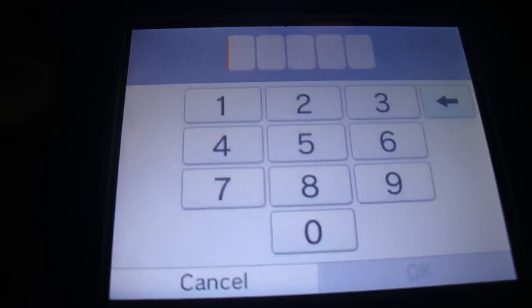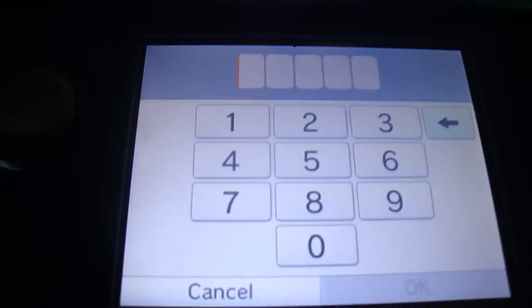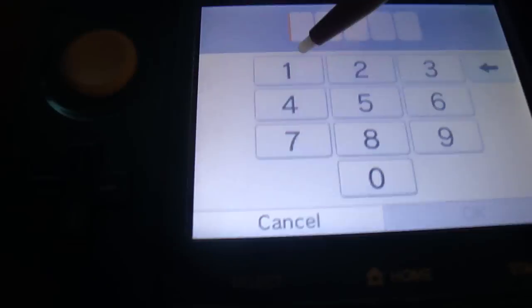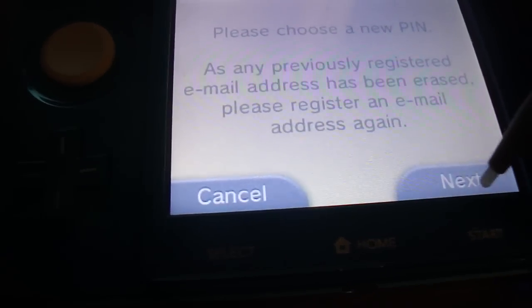Go to the website in the description, punch in that inquiry number with a space, then punch in the date shown on the system — today is April 28th — then select the device type, which is 3DS. You get the master key here: 17296. Bam. Now it wants me to set a new one.